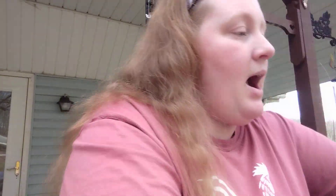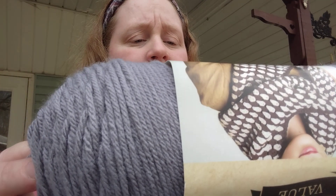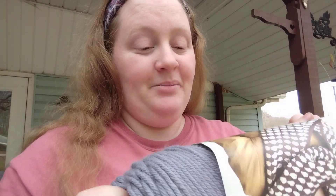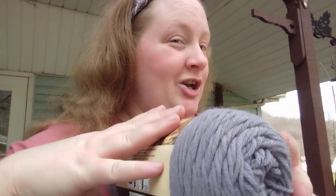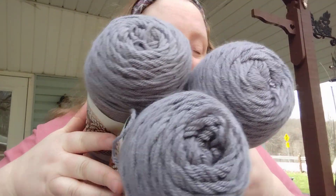Plus I got Big Twist — this color is medium gray, it's a four medium, six ounces, 170 grams, 339 yards. Sorry, my dog is running around in circles — distracted me. I got three of these Big Twist in the gray. I like the gray.